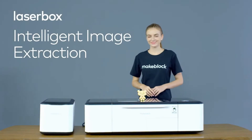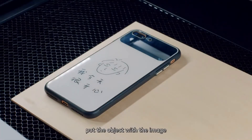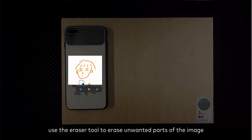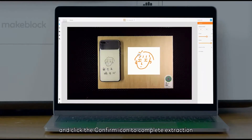Intelligent image extraction. To extract existing images, put the object with the image to be extracted into Laserbox. Click the marquee icon in the toolbar on the left side, select the image, use the eraser tool to erase unwanted parts, and click the confirm icon to complete extraction.